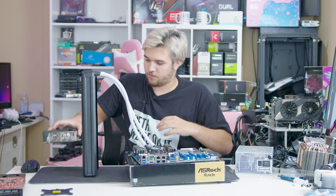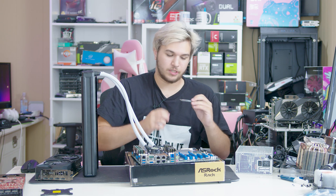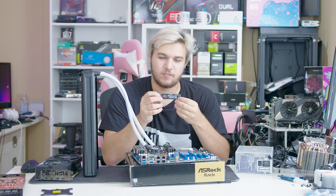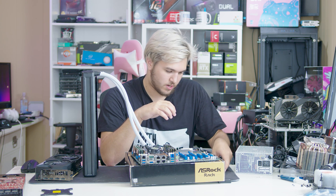Now let's grab the rest of our components here. For our boot drive, pretty simple gaming setup — we've just got our 970 Evo. That's got a bunch of games on it and stuff. Nothing special.